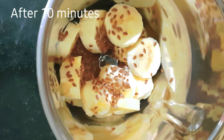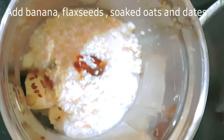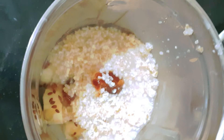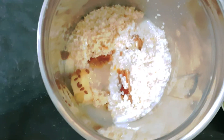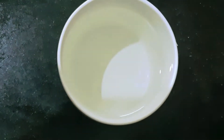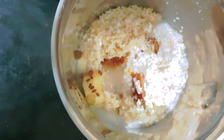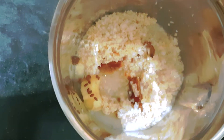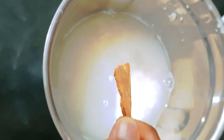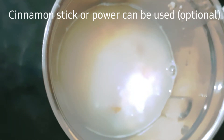Let's transfer to the mixer jar. Add 1 banana, flax seeds, and oats. Add 1 tablespoon of milk, 1 tablespoon of peanut butter, and 1 cup of milk. Add 1 tablespoon of cinnamon powder. We use cinnamon powder to increase immunity.